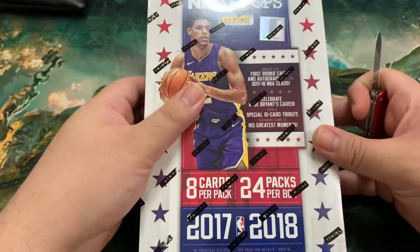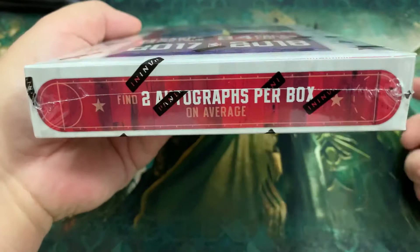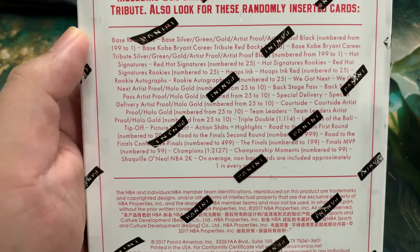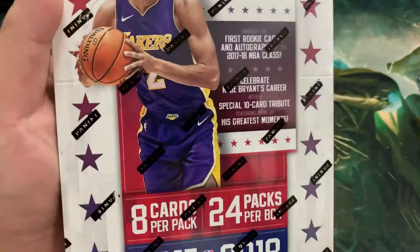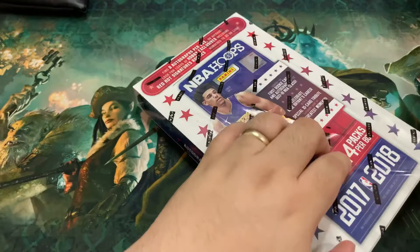For the new ones that just joined, this is a hobby box NBA Hoops 2017-2018. It's got an average of two autographs per box. It's got its own inserts, at least some difference with the retail packs that they have, but I'm not able to find any retail products for these anymore or Blasters, so we're just going to open these guys. Let us begin.